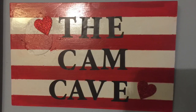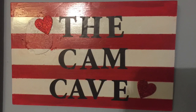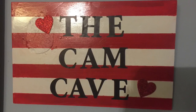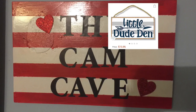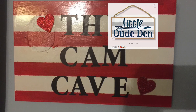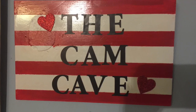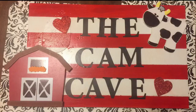I thought that was a really easy way to put the letters on, and I called it the 'Cam Cave.' I had intended to paint an arrow going up on the right and an arrow going down on the left, kind of like the sign that inspired me. But then I was in Hobby Lobby shopping for something unrelated and I came across some little wooden elements that were on sale for 50% off.